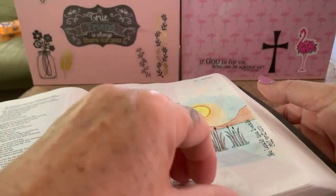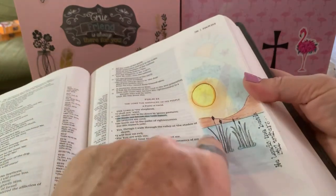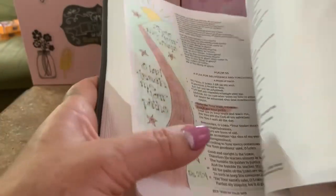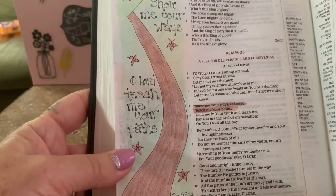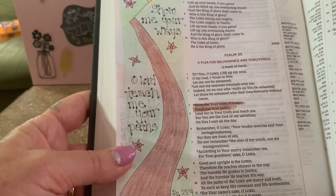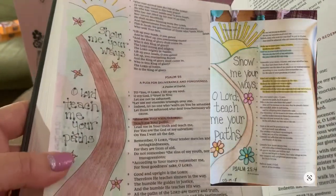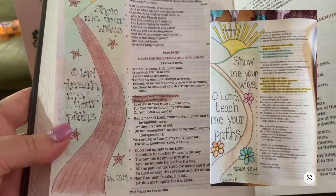You can kind of see the other side through there, which is a little annoying. The second one says 'Show me your ways, O Lord, and teach me your paths' — that's Psalms 25:4, also Pinterest-inspired.